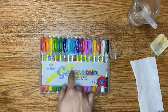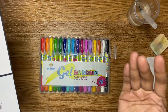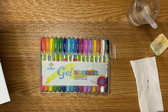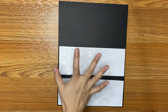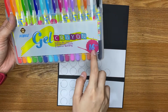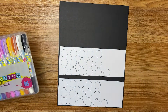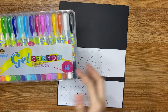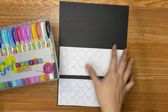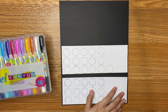And then the next swatch is this. Let's try if this gel crayon — 16 pieces — is okay with the black paper, the mixed media paper, and the ordinary paper. I already made my swatch board for this gel crayon. I will swatch this gel crayon into three kinds of paper: the black paper, the mixed media, and the ordinary paper.